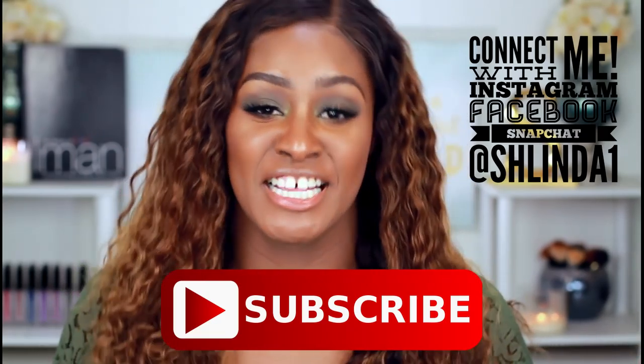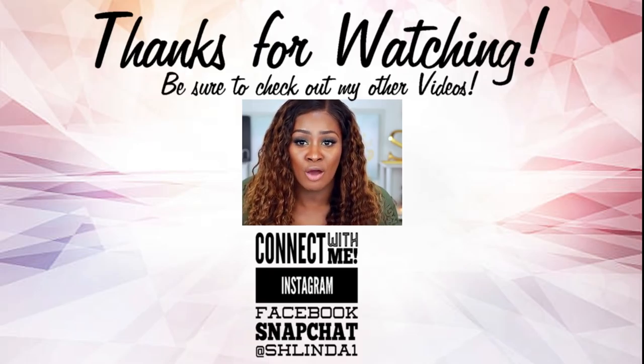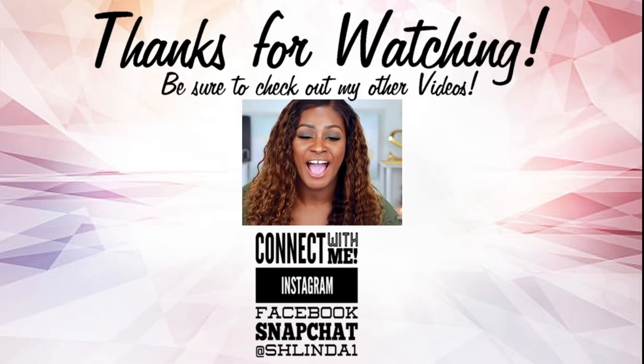I hope this video helped you decide whether it's something you want to try or pass up. For $7 at Ulta, you can't go wrong with a full coverage concealer that blends well, wears well, and is easy on the pocket. If you haven't done so already, please rate, comment, and subscribe and click the bell to get notified when I upload. Question of the day: what is your current favorite concealer? Leave it below in the comments so we can all know and maybe go shopping for some new concealers!